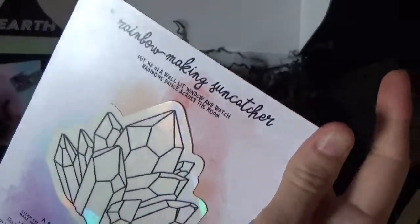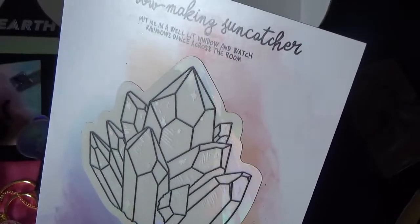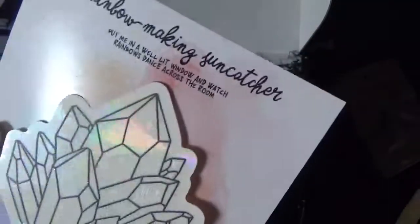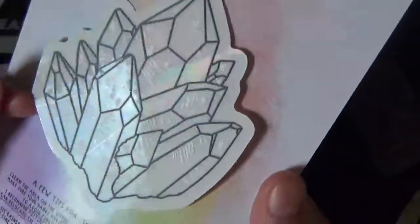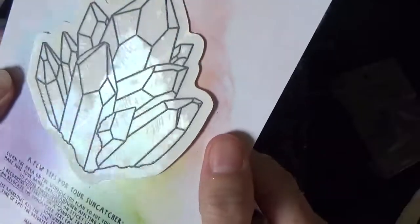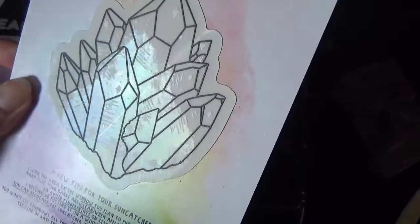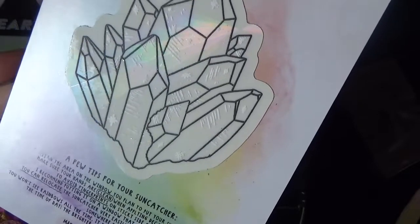There's something at the bottom under the deck. This says rainbow making sun catcher - put me in a well lit window and watch rainbows dance across the room. I think this is something you just stick in a window and then you get rainbows in your room. I really love that. Apparently you can relocate it if you decide you're not happy with where you put it.